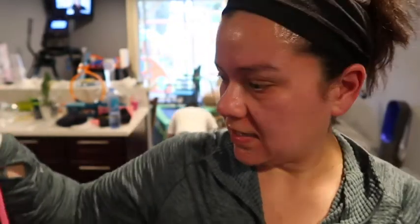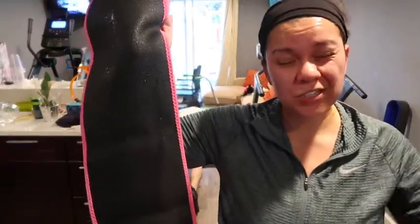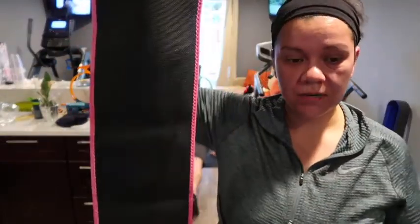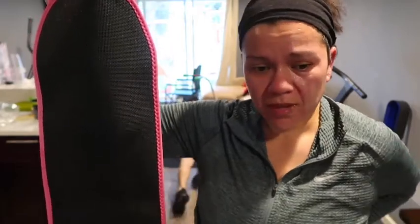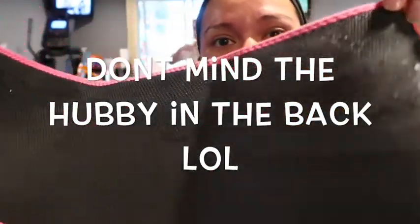It definitely makes your belly sweat — my stomach is drenched and that's without the gel. I did 30-32 minutes and two miles, and I pushed myself. Usually on the free stride trainer or treadmill I don't sweat on my stomach — I sweat on my face and neck — but my lower back and stomach were really sweaty.